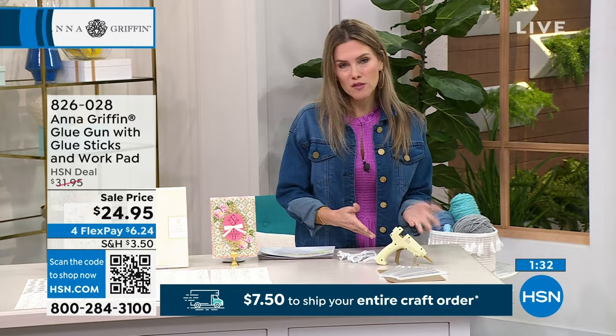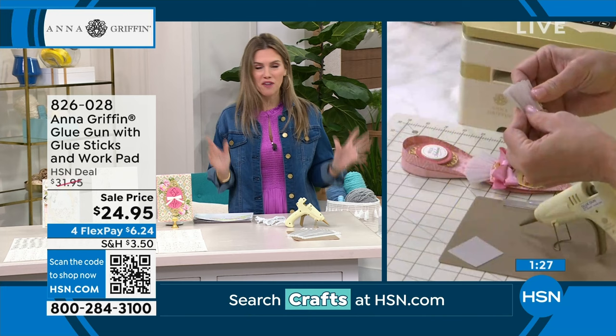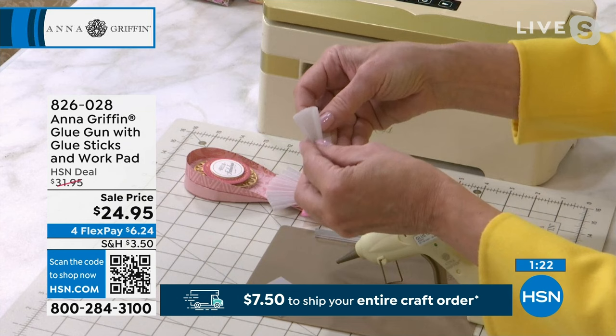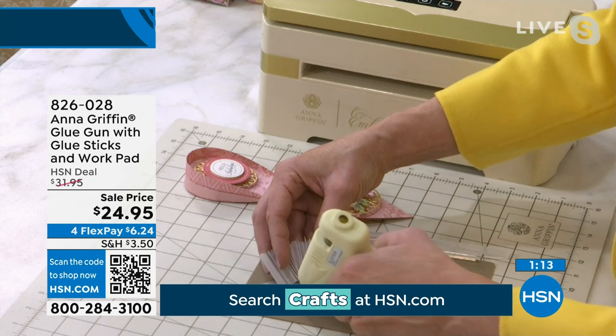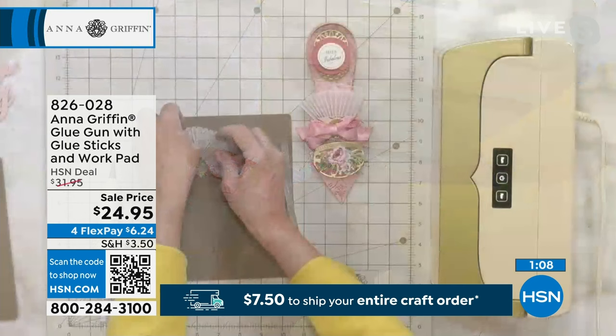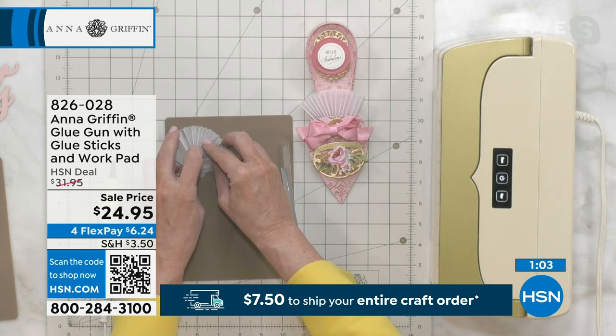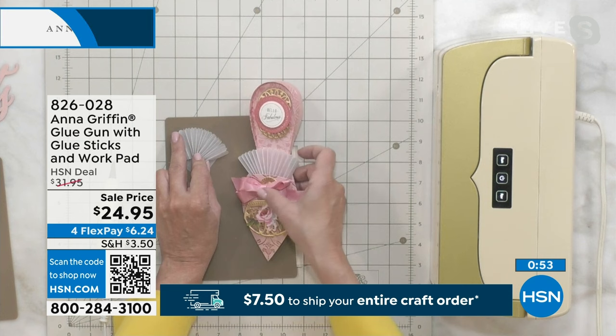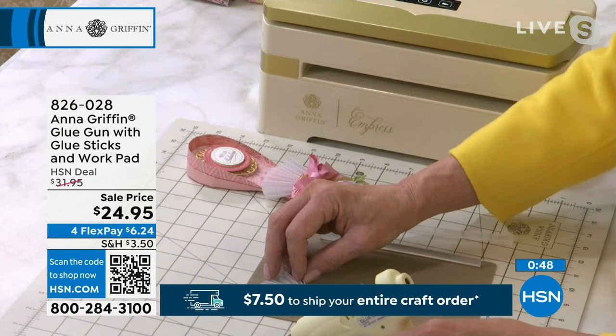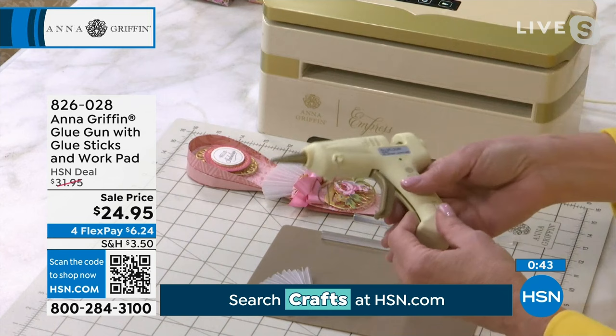For all of those hot gluing moments and your crafting adventures, this is perfect. I love all of your pieces and your iconic ivory and gold accents, so it all looks nice in our craft rooms. Remember the paper shoes we were talking about? We had the pleated vellum. In the classes we teach for the paper shoes, we talk about how you have to use hot glue to create the little rosette that goes inside the shoe, and the hot glue is going to make it stay in place.